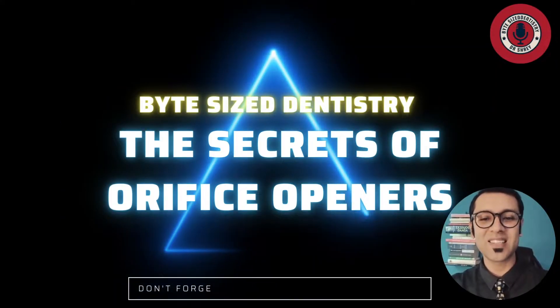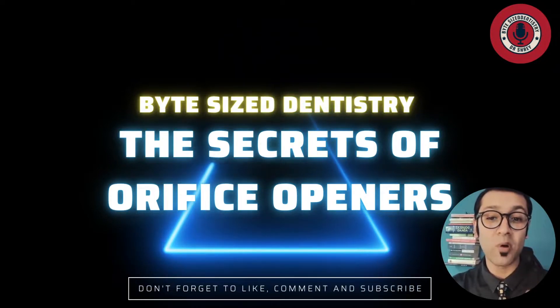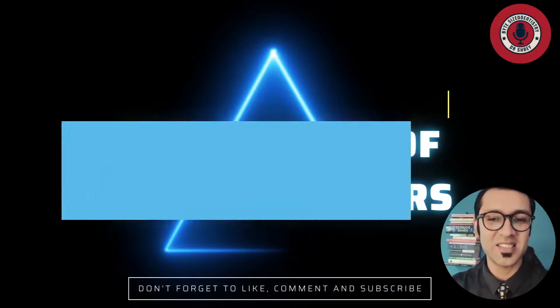Hello, welcome back to Bite Size Dentistry. I'm Dr. Shrey and today I am going to be talking to you about the importance of orifice openers. Let's get started.